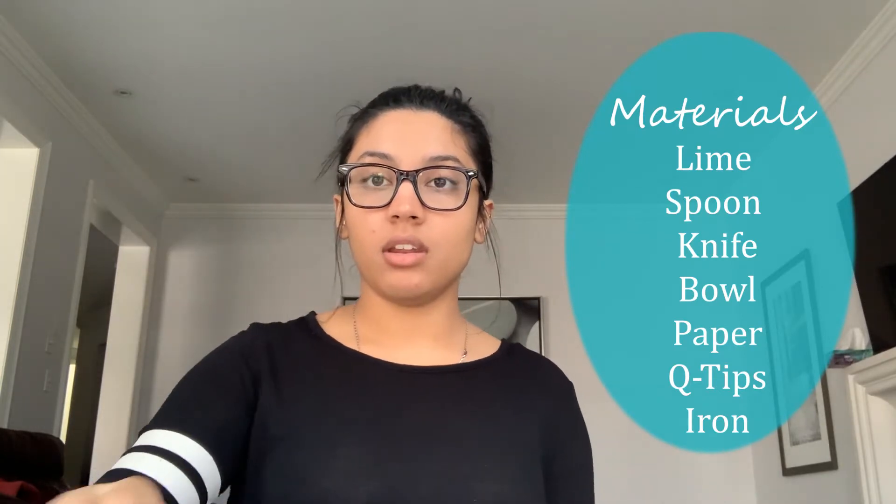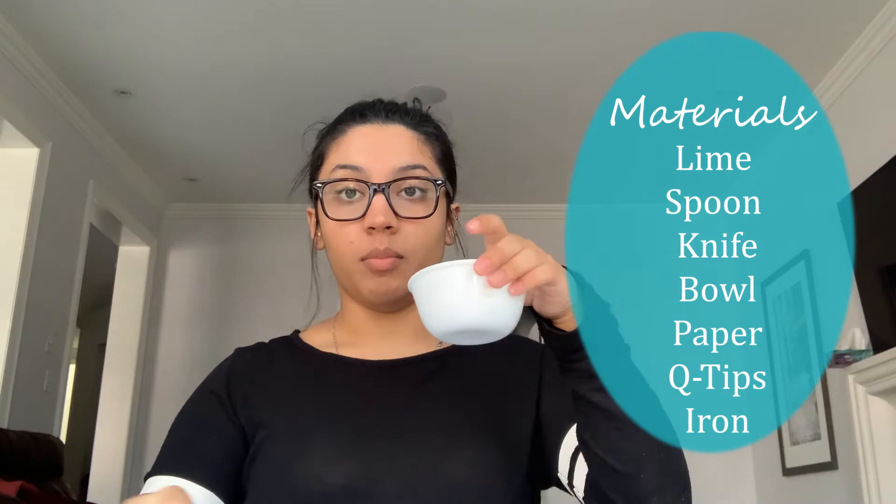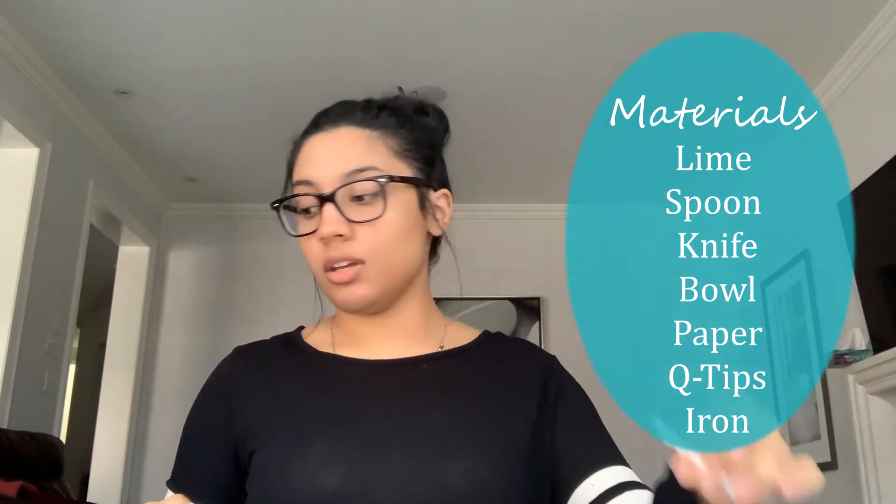The materials you'll need for this experiment are a lime or lemon, a spoon, a knife, a bowl, a blank piece of paper, a couple of q-tips, and something hot like an iron.